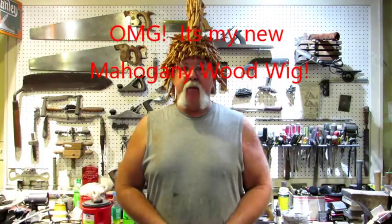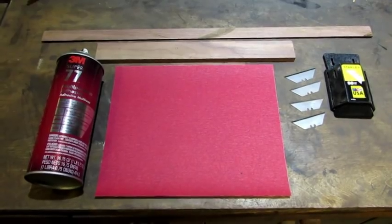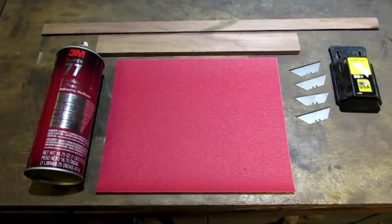Hello everybody. Today I'm going to show you how to make two tools that I found to be very useful when doing hand plane restoration. They are extremely simple but very effective. The materials that you're going to need are all right here.